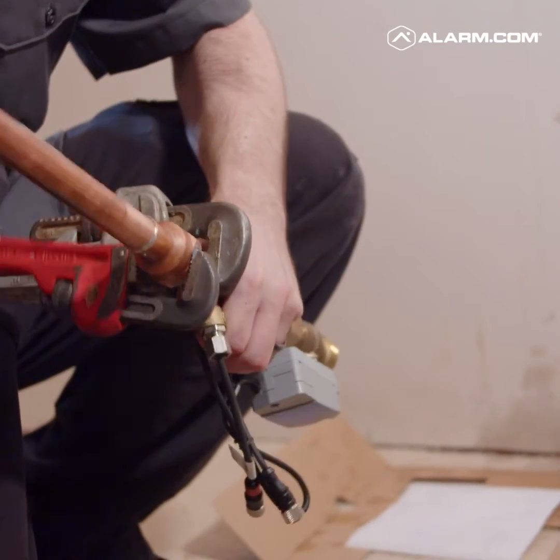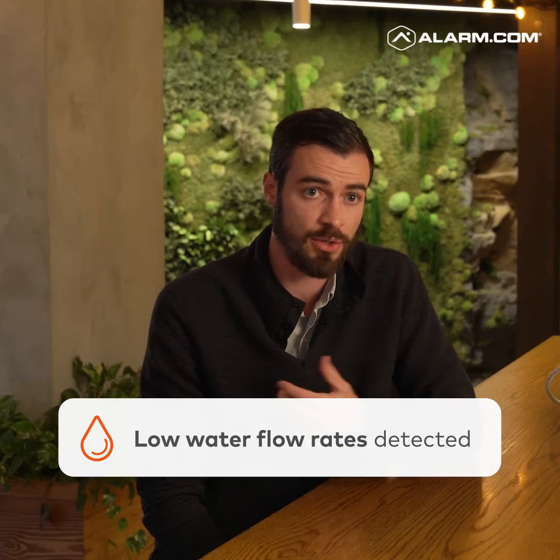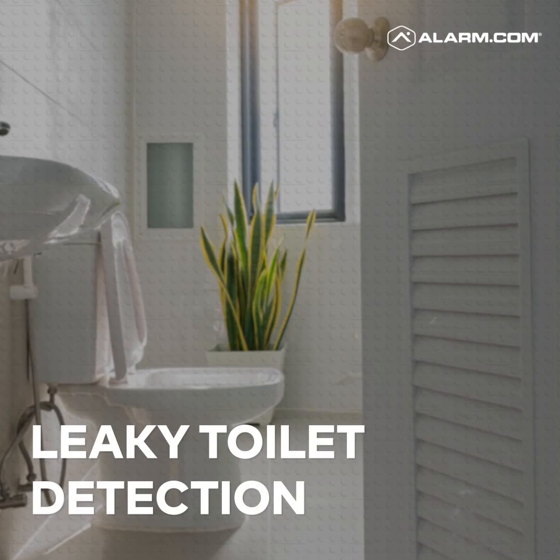It requires a plumber to install. One of the most differentiated features of this product is its ability to detect extremely low flow — lower than anything else that is on the market. It's also got patented leaky toilet detection. We have an algorithm that's looking just for that, and it's proprietary to us.